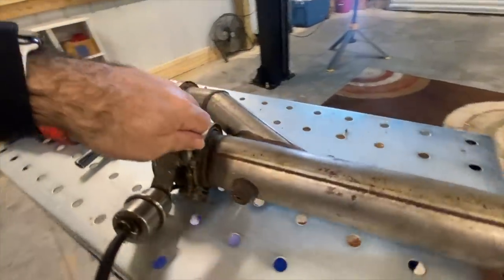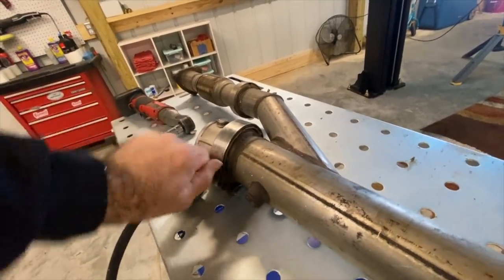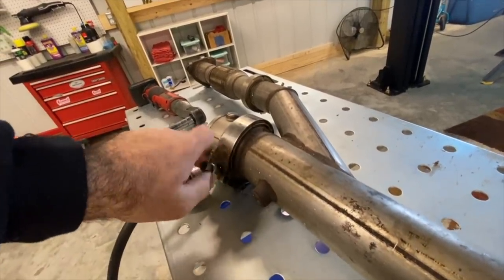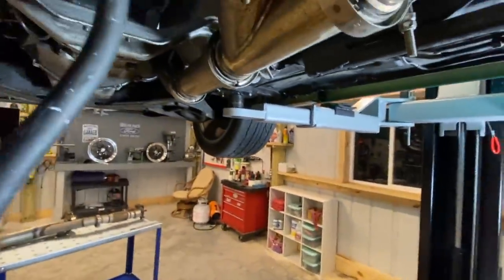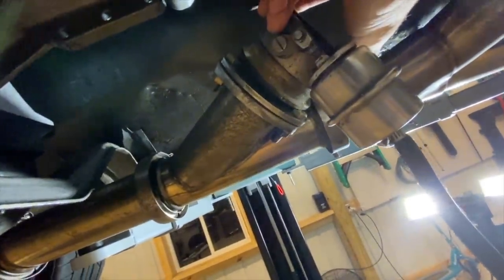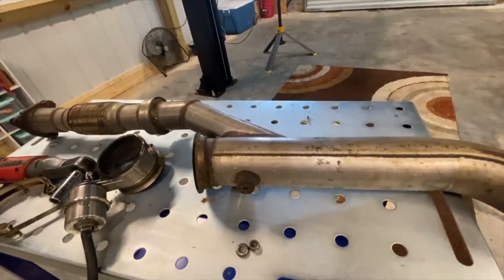I think what we're going to try to do is take this V-band clamp off right here, and we're going to try to cut this pipe and weld it on up here. Now I'm not sure exactly how that's going to work, but let's go ahead and get this thing off and see. This should work out pretty good. We'll just cut the pipe right here and then take this side of the V-band, cut it off, and weld it up. There's a good chance that I botched this.